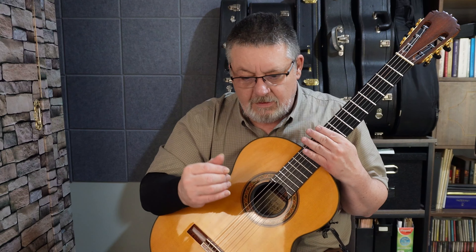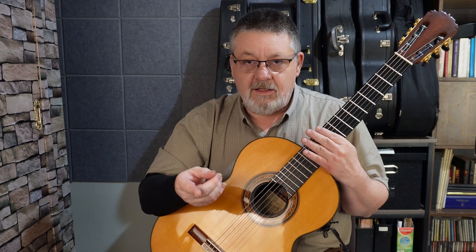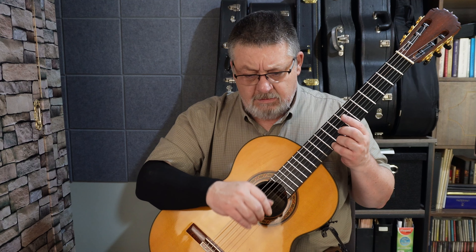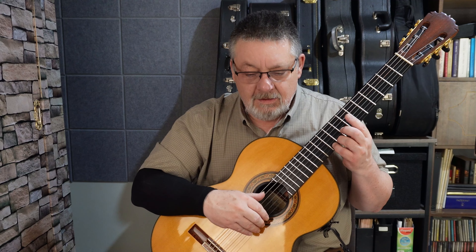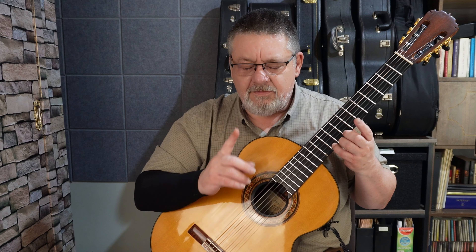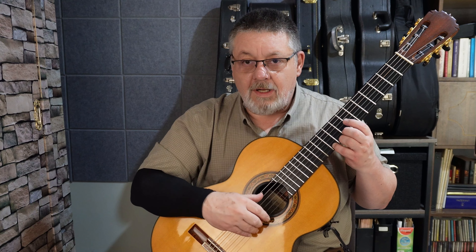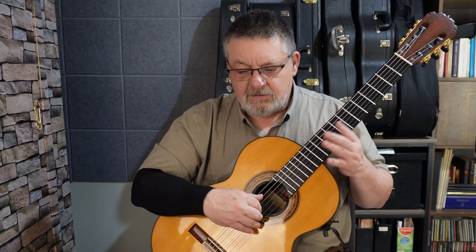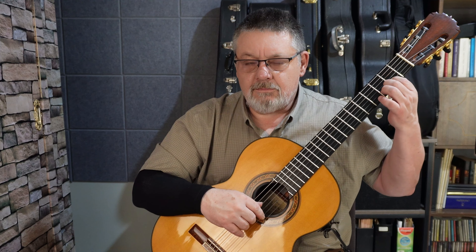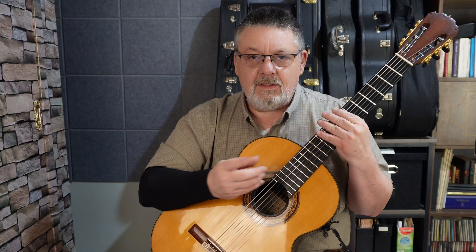Y bueno, otra de las cosas que no he explicado es el vibrato — el vibrato de un dedo y de dos dedos, como en este caso hice en el re del último compás. Normalmente nos podemos ayudar con el otro dedo para realizar los vibratos un poquito más profundos, más robustos. Fíjense la diferencia entre un vibrato de un solo dedo y un vibrato con ambos dedos. Ahora con dos dedos: el otro dedo está en el traste anterior, en el contiguo anterior.